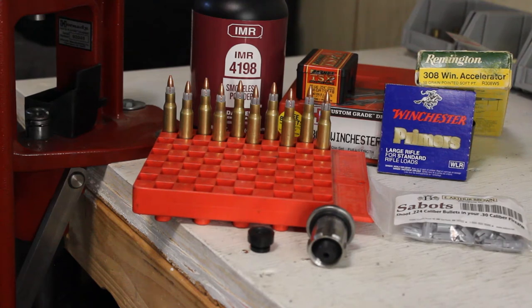Welcome back to Cross Rifle Outdoors. Today we're going to be going over the Remington Accelerator in .308 Winchester. This round was originally released from Remington in 1977, and they offered it in .30-30, .308, and .30-06.